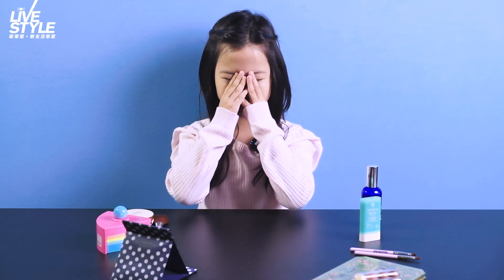Hi, I'm Maddie. Welcome to Lifestyle Hong Kong. Today, we are doing Soft Reco.